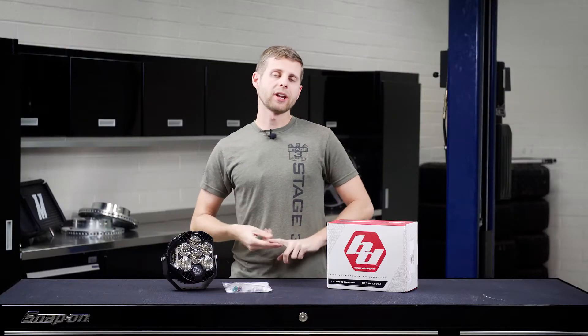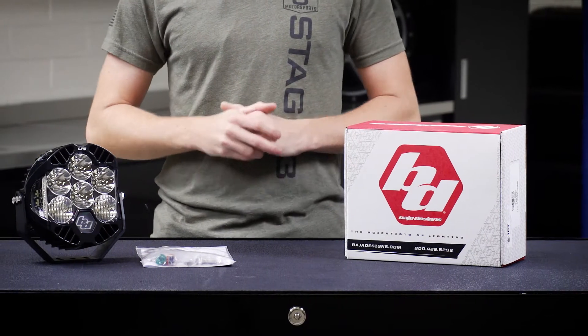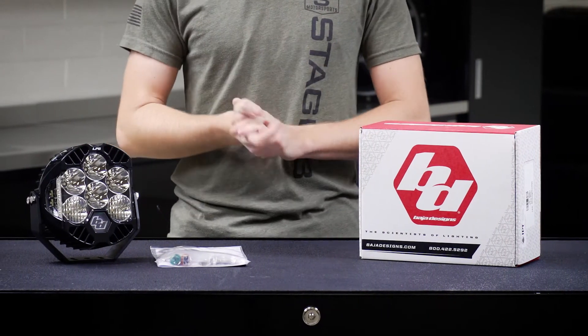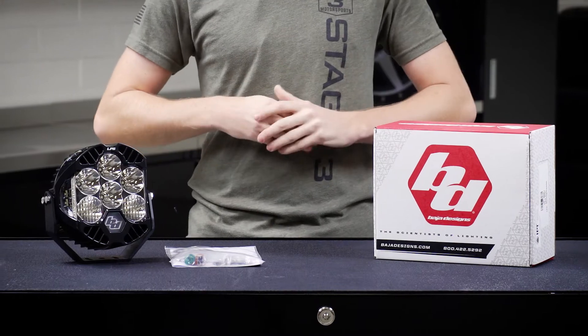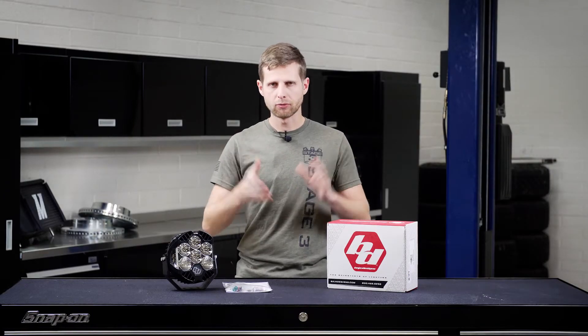These are available in either a driving combo pattern like the one I have here on the bench, or a spot pattern depending on what kind of light beam you want. The driving combo is going to be a little bit more friendly for all-around off-road use with a little bit wider spread, whereas the spot pattern is going to have a longer range with a little bit more of a focused beam.